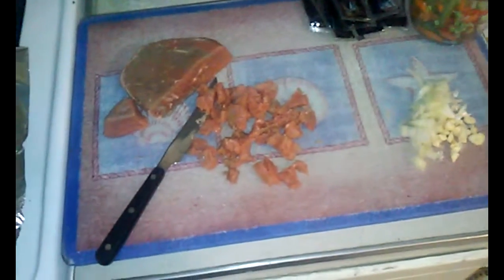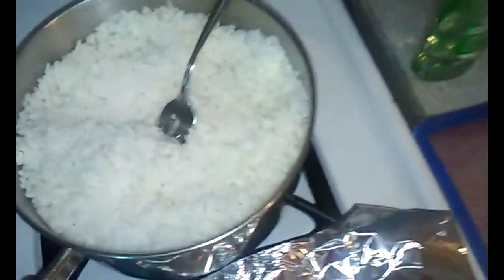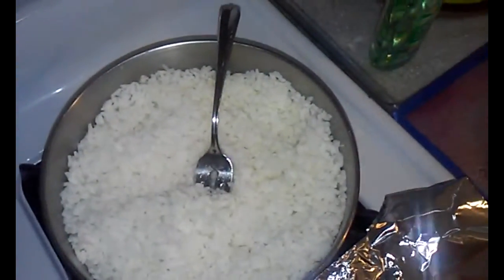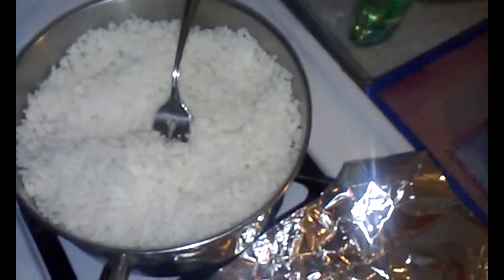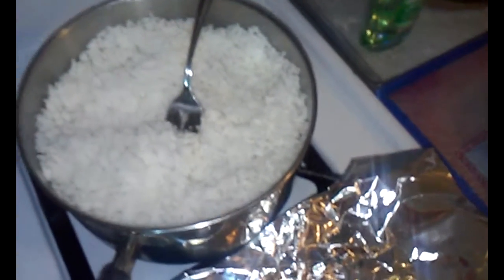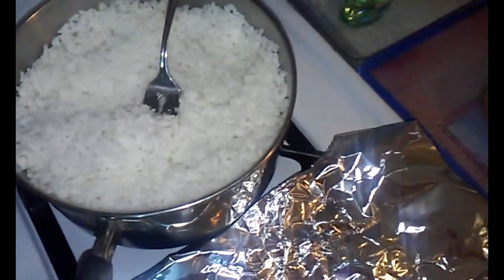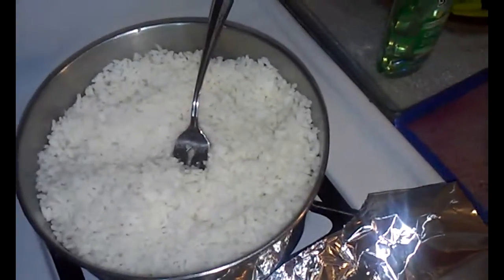Today I am going to be making beef fried rice. I started off with three cups of white rice and cooked them in this pan about an hour ago. I've been letting it sit so all the water can completely drain out of it, because if you use it just after cooking, your rice is gonna come out soggy.